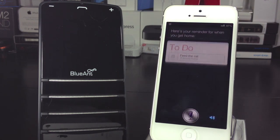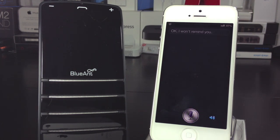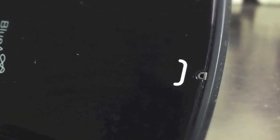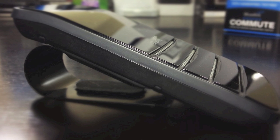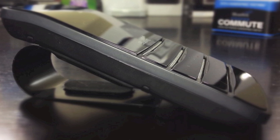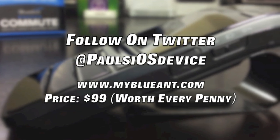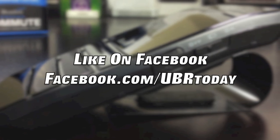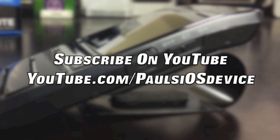That was my unboxing and review of the Commute from Blue Ant. This is an amazing product. The pluses are that it is very compact, it is portable so you don't have to keep it in one vehicle, and you can access Siri and Google Now — that is huge. The only thing that could be improved is the plastic front, which is fairly easily scratchable if you clean it without a microfiber cloth. If you're interested in purchasing the Commute, head over to myblueant.com — I'll have a link in the description below. If you enjoyed this video, pound that like button and subscribe. Thanks for watching — this is Paul, God bless.